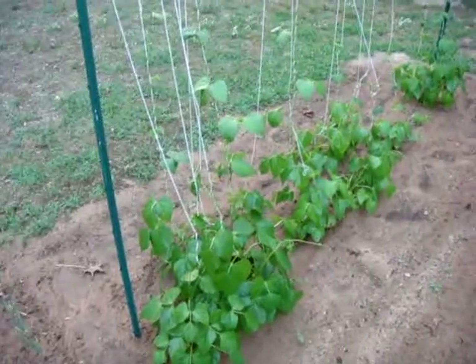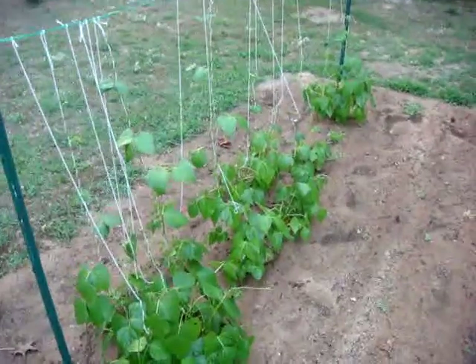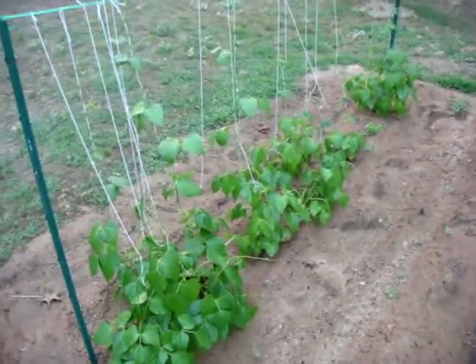On this end we've got Blue Lake runners, I believe is what they're called — it's another style of green bean. They all seem to be pretty happy, which is nice.